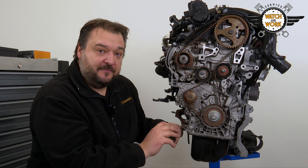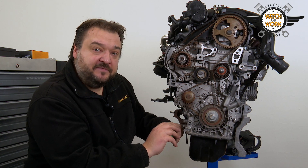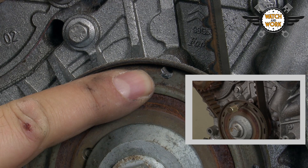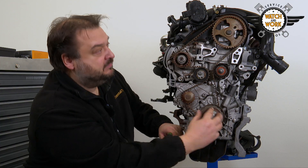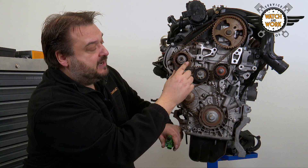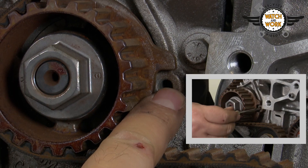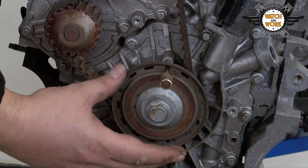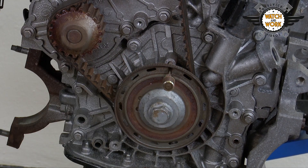You then set the engine to TDC at Cylinder 1 with the help of three marks. We have one down here on the crankshaft sprocket, one pin is inserted at the top here on the crankshaft sprocket, and another 5 mm locking pin is fitted here next to the high-pressure fuel pump. Take care not to damage the sensor wheel for the crankshaft at the bottom.